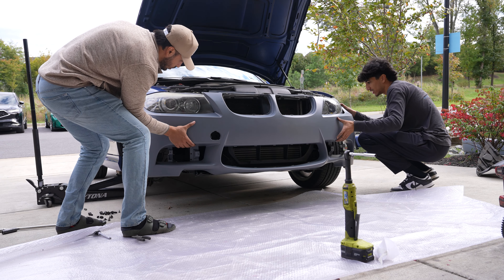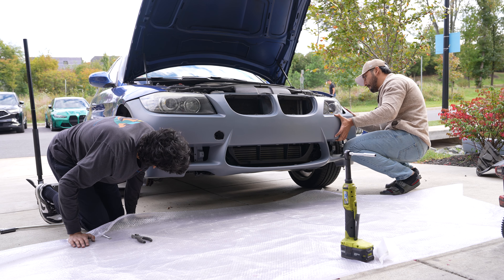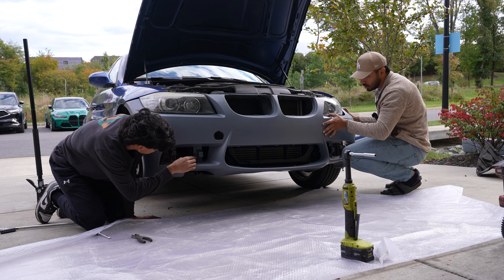It needs to go your way a little bit - yeah, a lot actually. Go ahead and pull it. You know what I think it is - half the stuff back here is just pushing into the bumper.